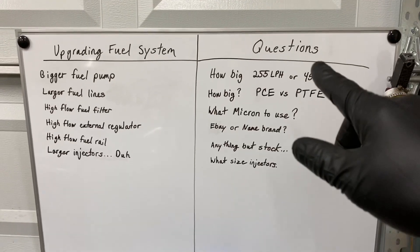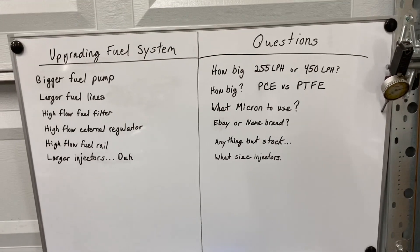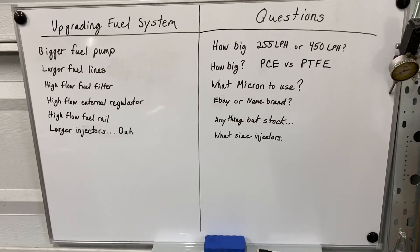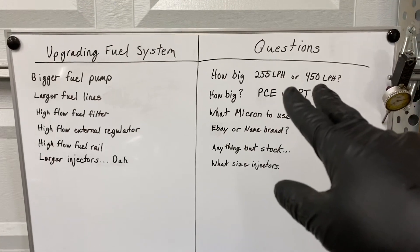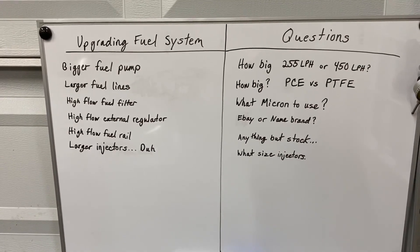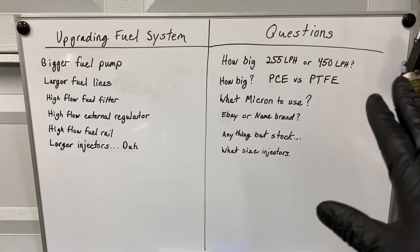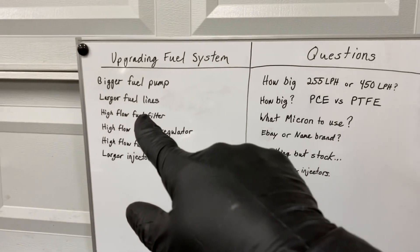A Walbro 255 can probably flow you enough fuel to make around 450 horsepower — don't quote me because it's all based on the displacement of your four-cylinder and other factors. The 450 LPH can take you up to around 700 horsepower. These are the two most common fuel pumps size-wise, measured in liters per hour. Decide where your power goal is — I have a 450 LPH Walbro in my car.